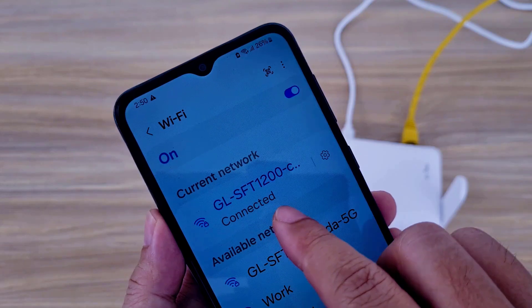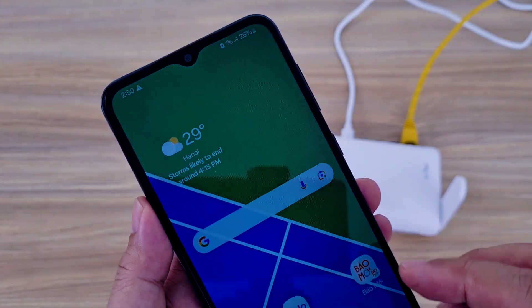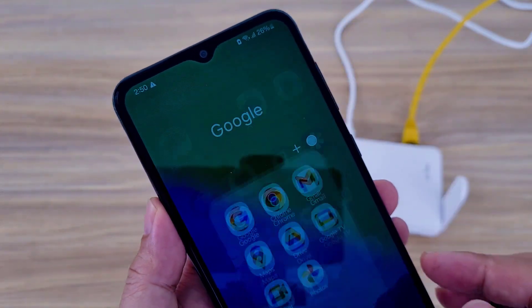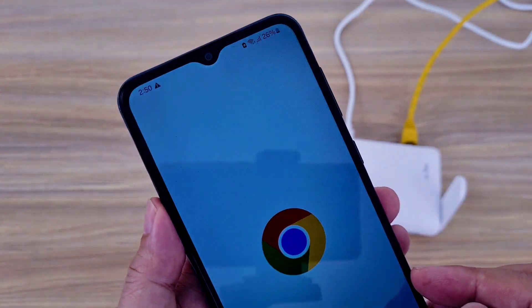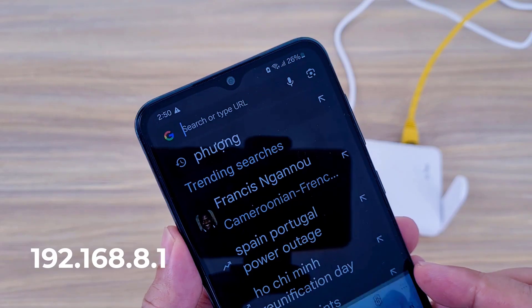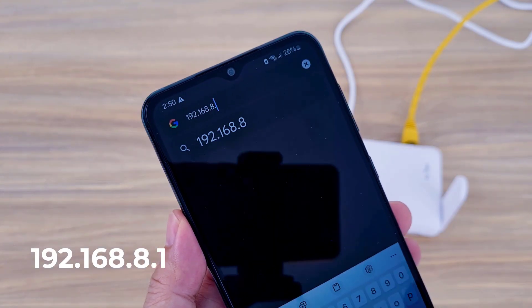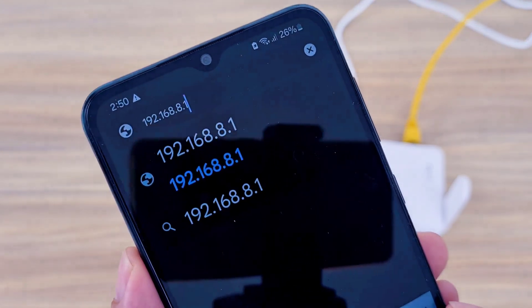Connected. I change the default wireless network settings. On your phone, open a browser and login to the device. The IP address of the device is 192.168.8.1.